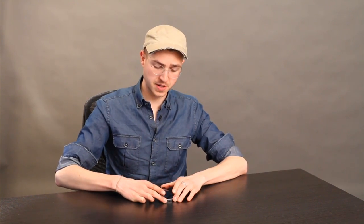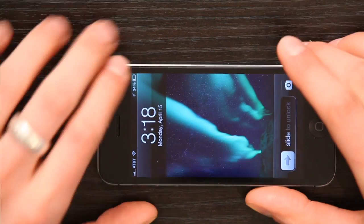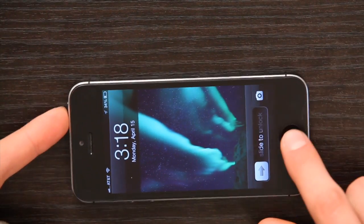Just hold down the on-off button right here at the top until it shuts down. If it doesn't shut down, hold down the on-off button and your home button simultaneously and continue to hold them for 10 seconds. That will interrupt the power to the processor and all that sort of stuff, and the iPhone will shut off immediately and reboot.